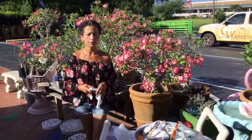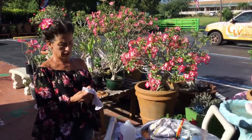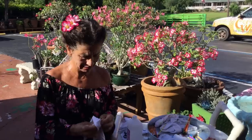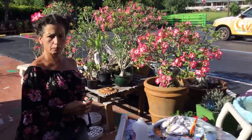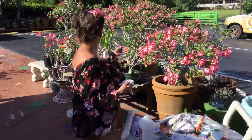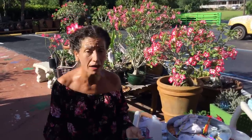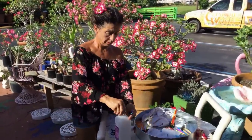Hi, this is Maria from Maria's Garden, Punta Gorda, Florida. Good morning everybody, hope everybody's doing well. Today's video is going to be about pollinating. It's a good time to pollinate right now because most of my plants are in bloom. Believe it or not, in about a week everything started blooming — it's amazing. I was looking everywhere and I have blooms everywhere, I'm so excited.